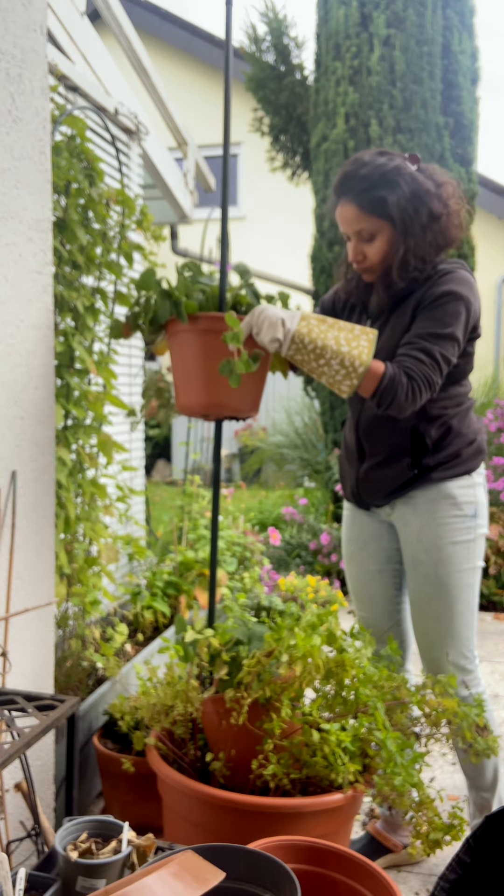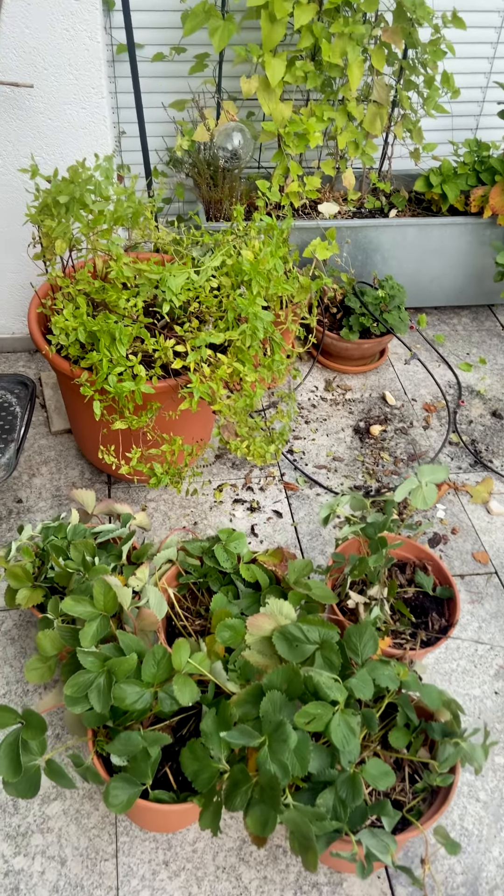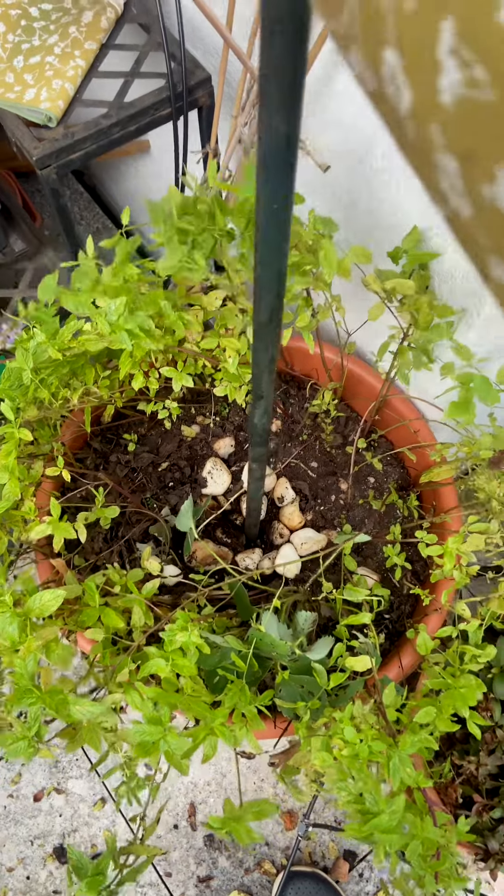All the pots and even the pole came out. I'm inserting the pole back again into the base part at the center.